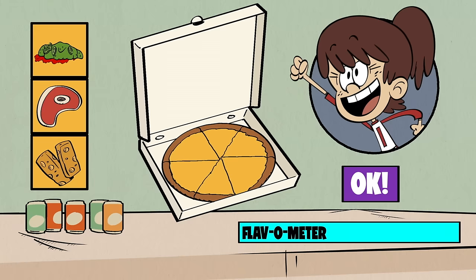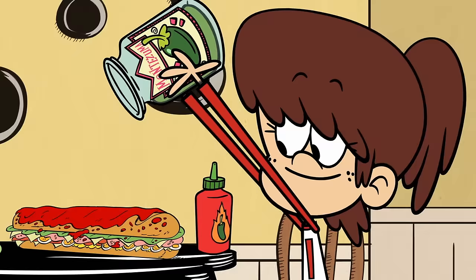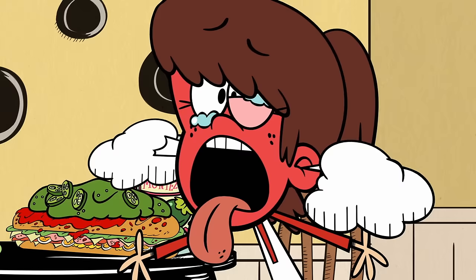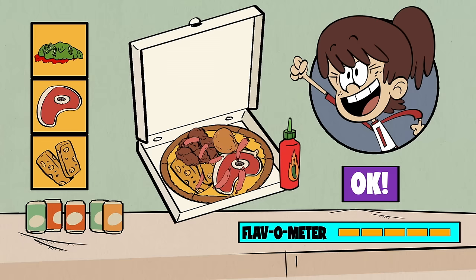She loves spicy food, so we'll put hot sauce, jalapeños, and anything else we can find that's spicy. Lynn needs her energy, so we'll throw on some protein bars for good measure. Speaking of protein, let's just add all the meats. Now she should have energy for all her sports.